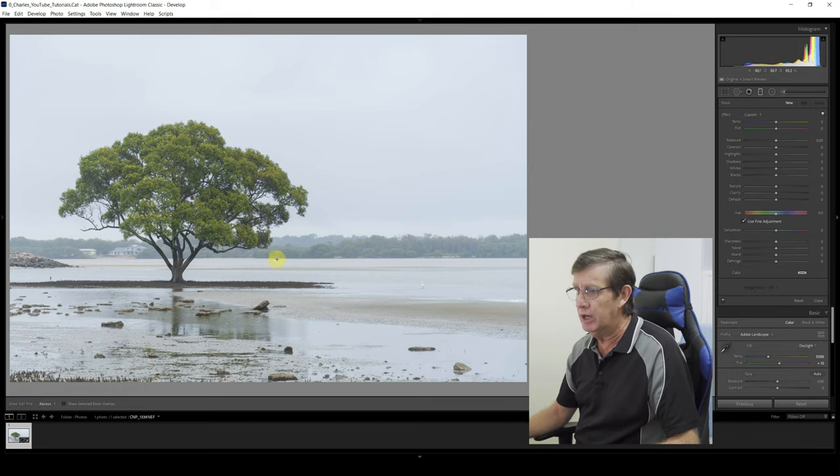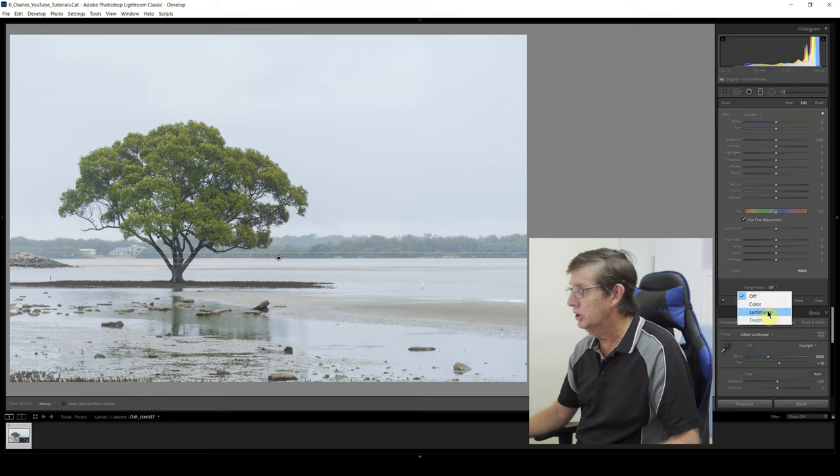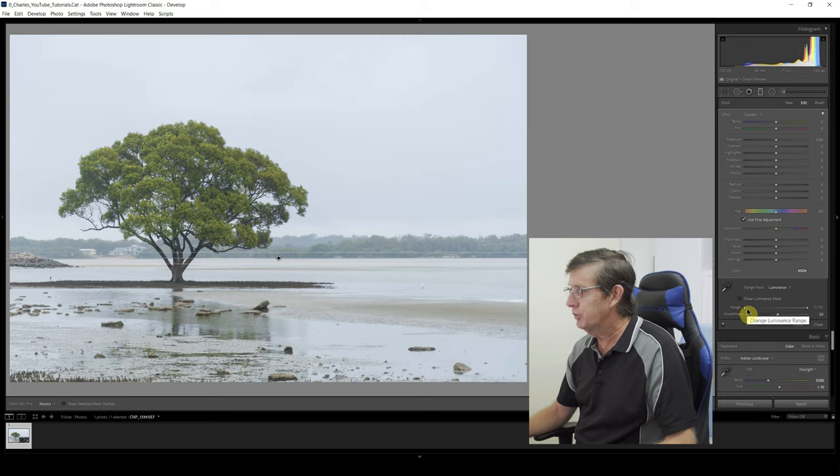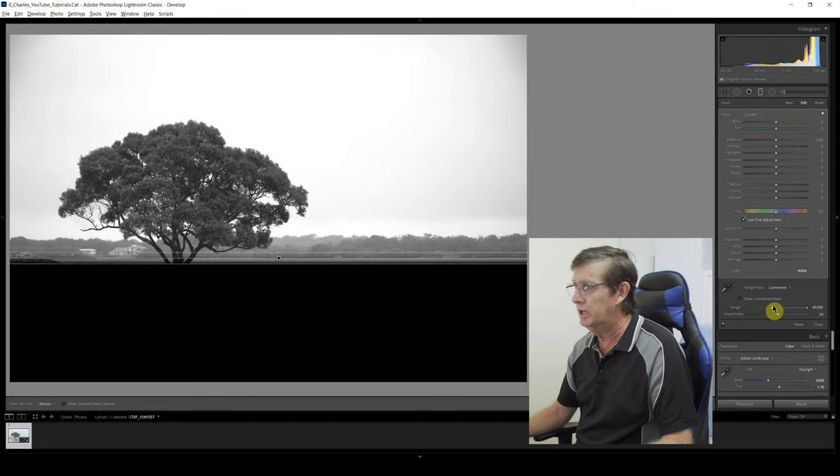I come up to the graduated filter and if I hold the Shift key down while I use it, it keeps it straight. This one is going to be for my background. I'll put the mask overlay on so you can see where it's being affected. If I was just using the graduated filter like this you can see it's affecting my tree — I don't want that. So I click mask overlay off, come up to range mask, and click Luminance. The slider is quite wide; on the left we have shadows, on the right highlights. I hold the Alt key down and slide to the right — remember, black conceals and white reveals.